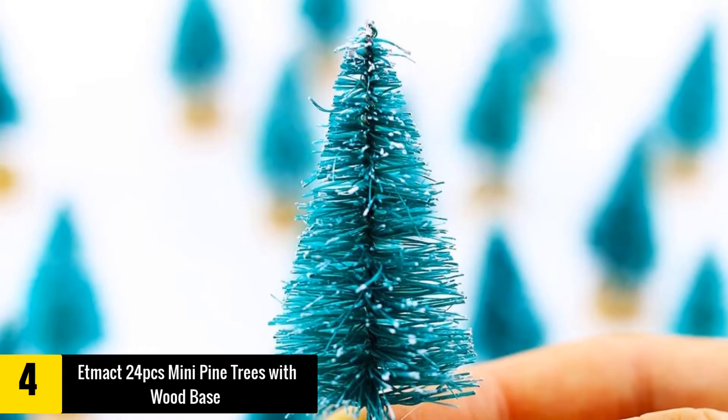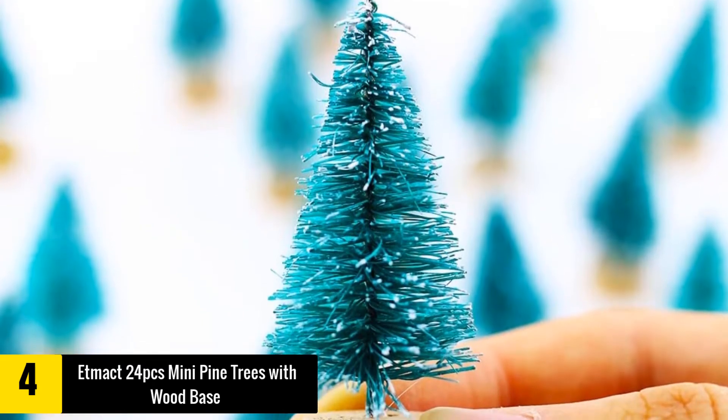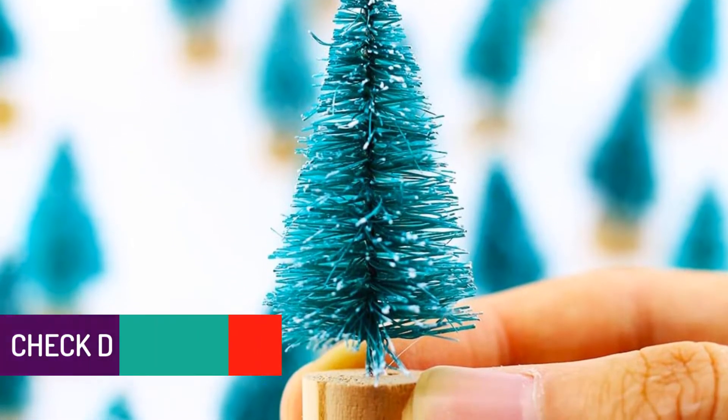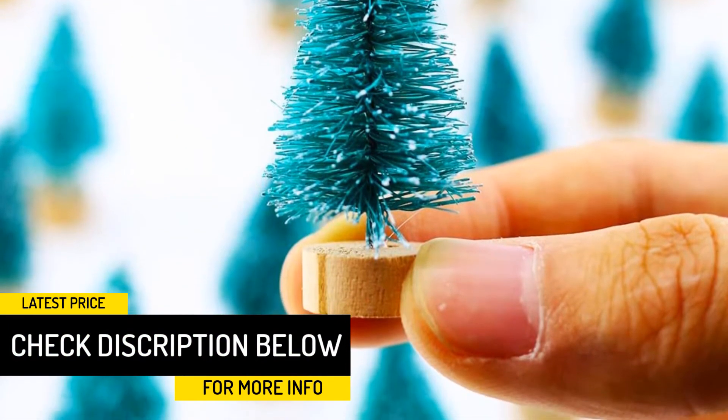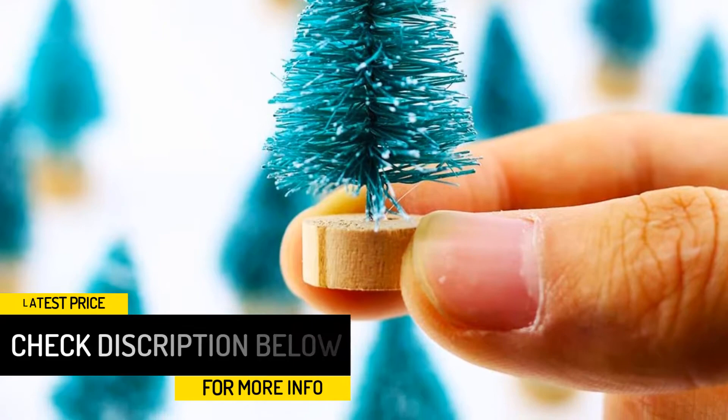These bottle brush trees make a stunning gift for kids, friends, and families. They also make great DIY crafts for decorating the living room, kitchen, table, railroad, and village scene.